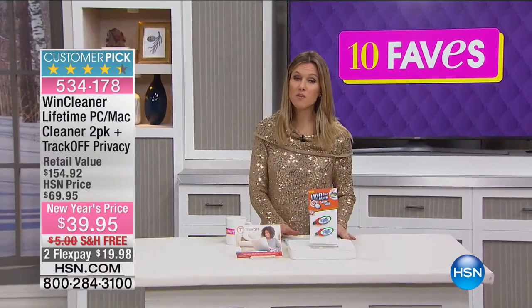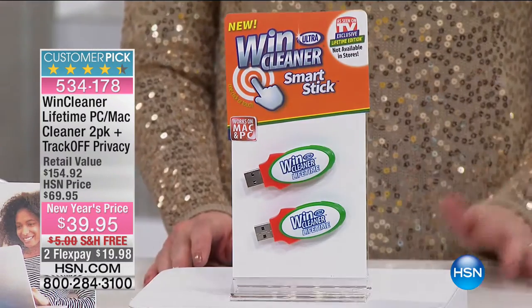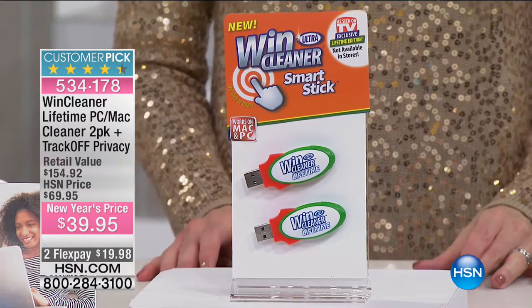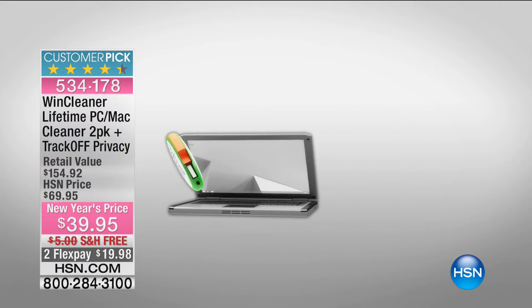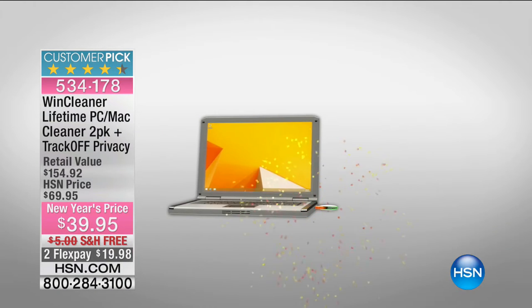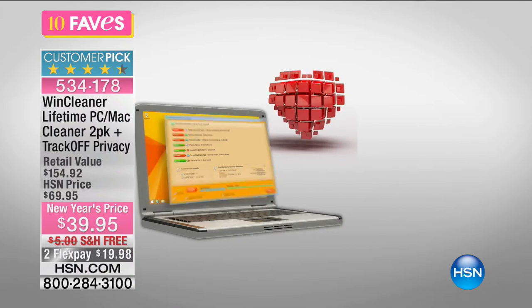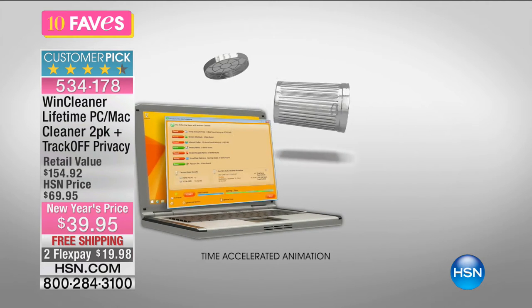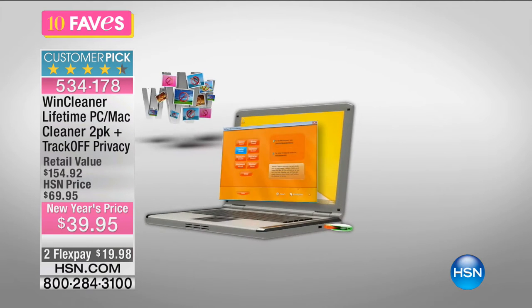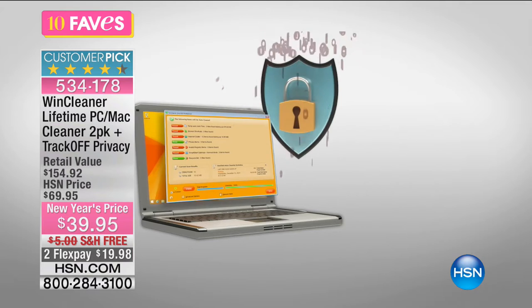We're on fave number four — the first three were from Origami, all about storage solutions and decluttering. What about your computer — your PC, your Mac, your laptop or desktop? Is it running slow? Is the startup process taking forever? What if you had a way for the lifetime of your computer to clean it, declutter it, and get rid of all that clutter every time you click or open an email?